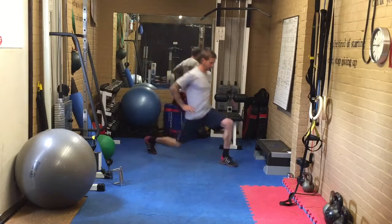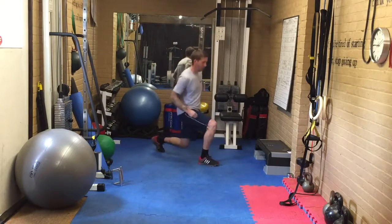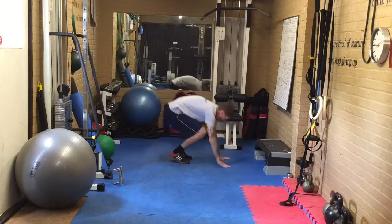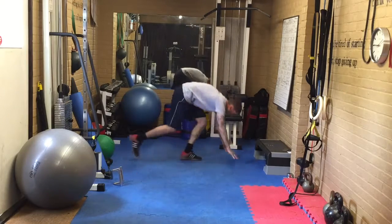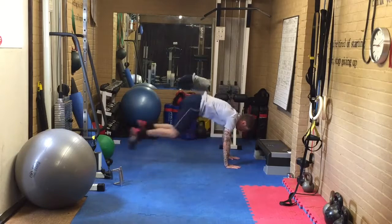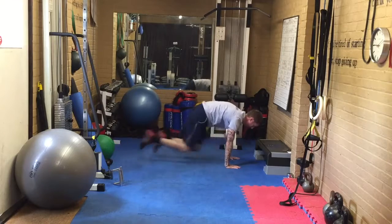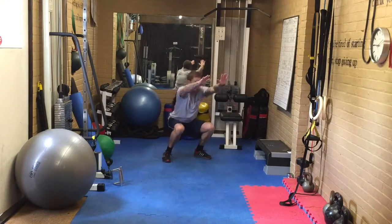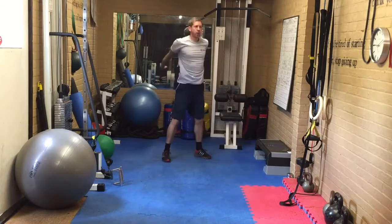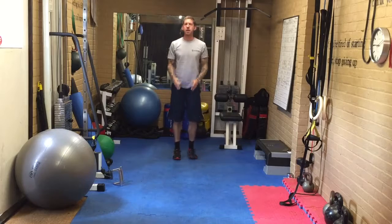Selection of exercises — you want to choose big exercises: either lunges, jump lunges, a burpee, a squat thrust, mountain climbers, a squat and drive up hard or turn it into a squat jump, or a star jump.